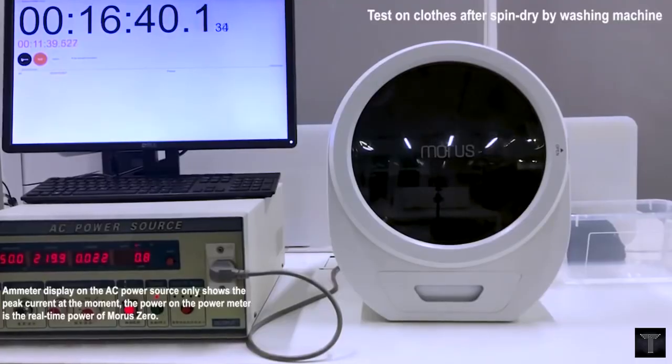The moisture sensor system automatically turns off the device when Morris Zero can no longer detect moisture within the clothes and the drying is finished.